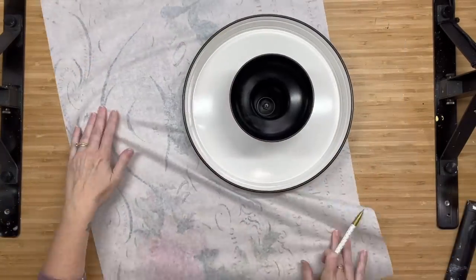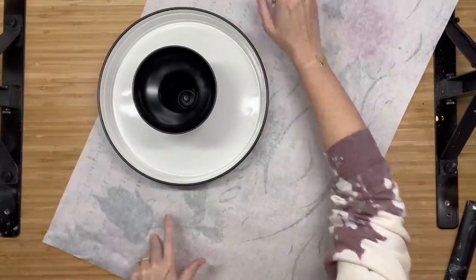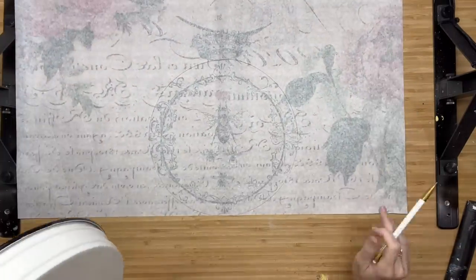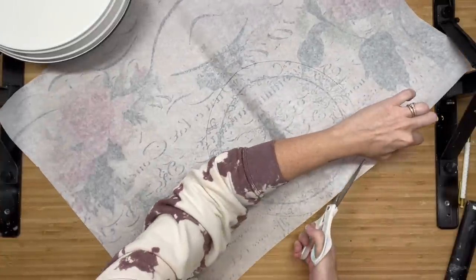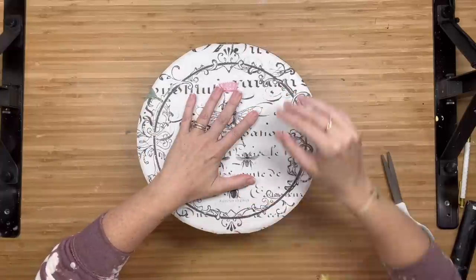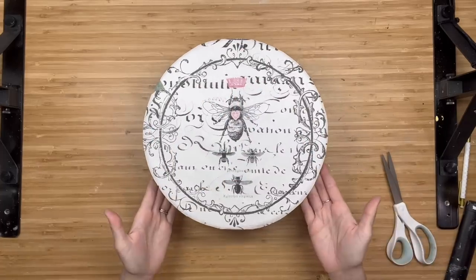I ended up putting the paper upside down and then flipping my tray over, and all I'm doing is tracing it with a pencil. I like to leave a little bit of room around my trace line, just because I'd rather have a little bit more extra paper than not enough to cover my surface. So this lined up absolutely amazing.